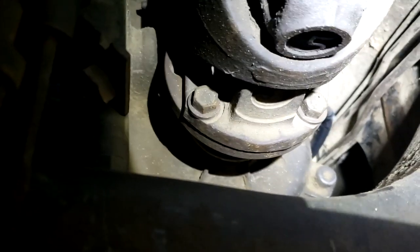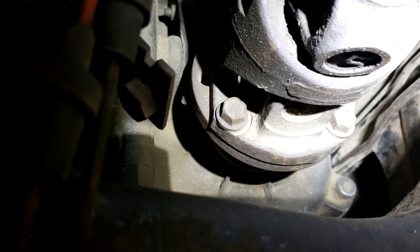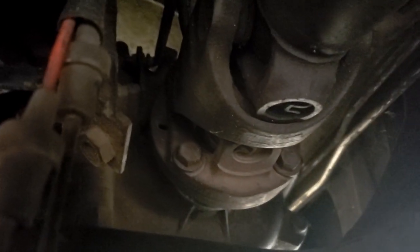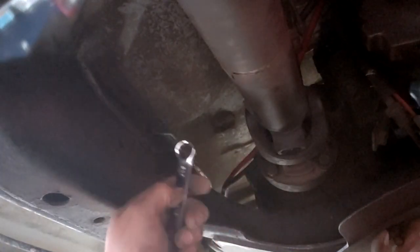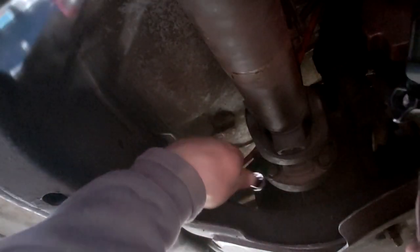I'm going to loosen these two bottom bolts up right now and take them out. Then I'm going to put the transfer case into neutral just so I can spin the driveshaft and get the top bolts so they're on the bottom, which will make it easier to get. To get these bolts off I'm going to use a stubby — it's actually a 16, but I didn't have a stubby 16, so this will have to do.